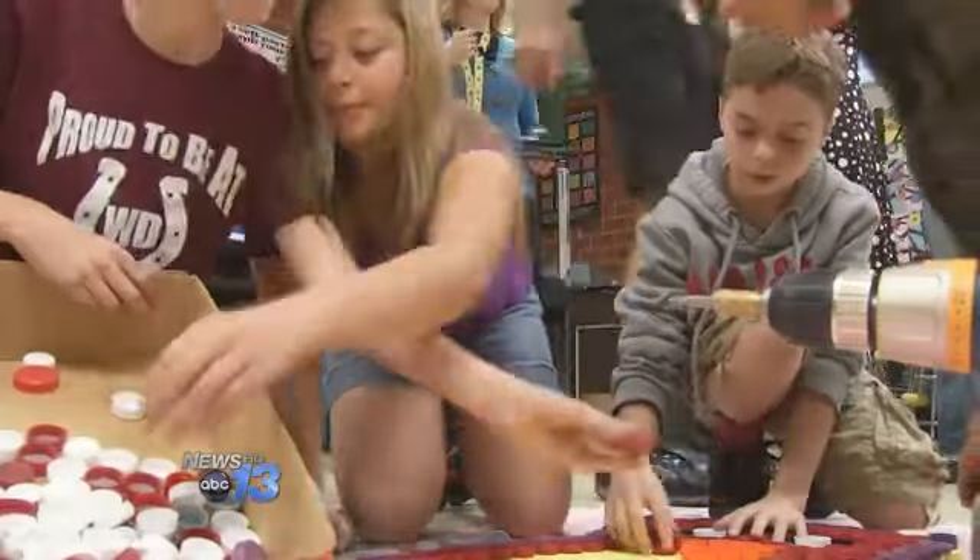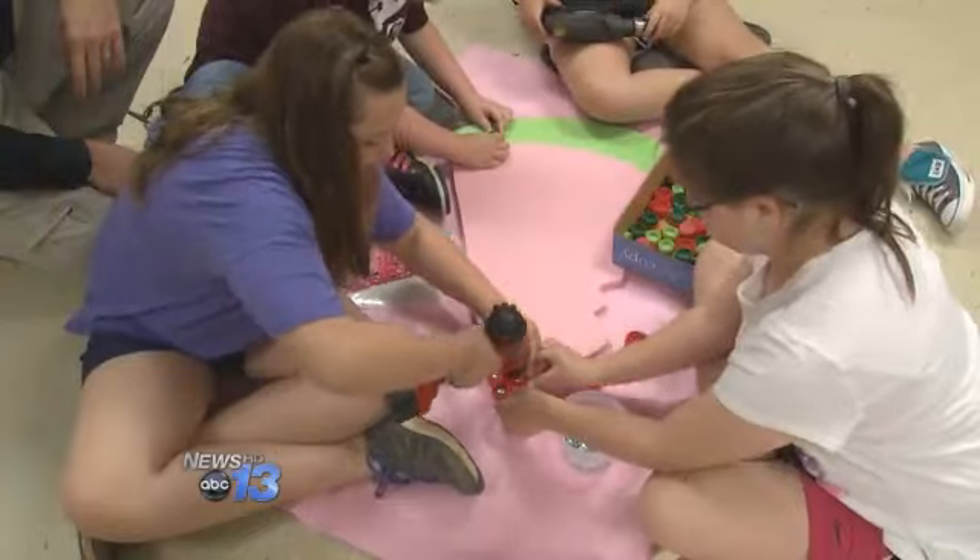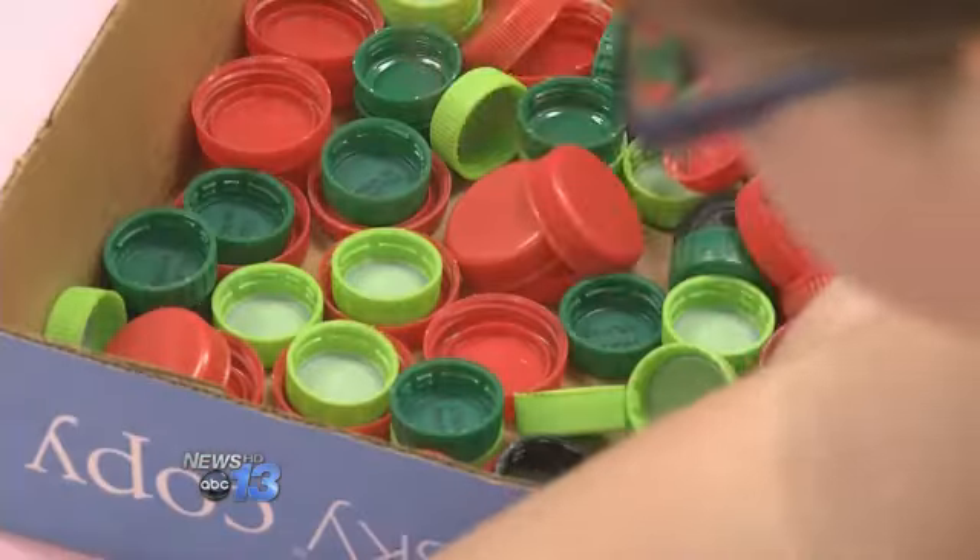After a short safety lesson from the art teacher, the students were down with those drills. It's a project that includes all of the fifth graders, as well as hundreds of bottle caps recycled by the students and staff.